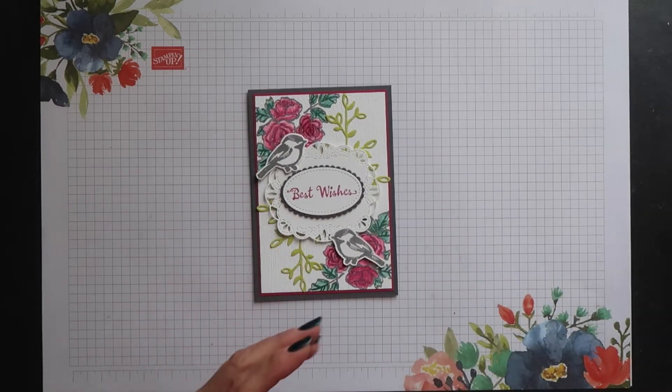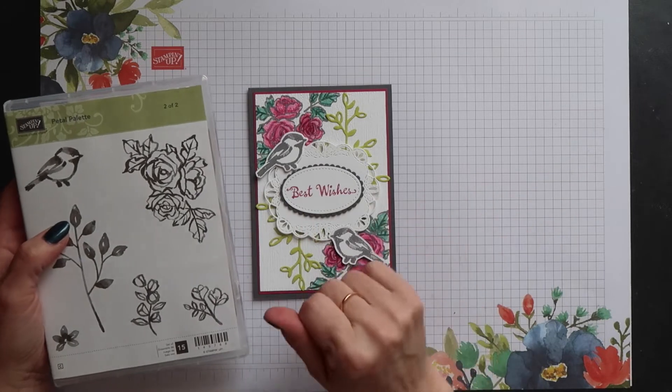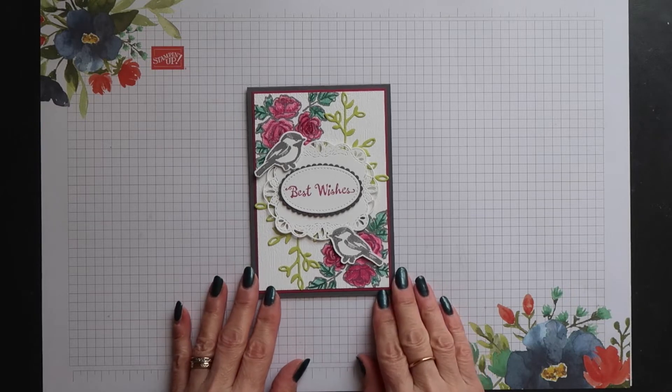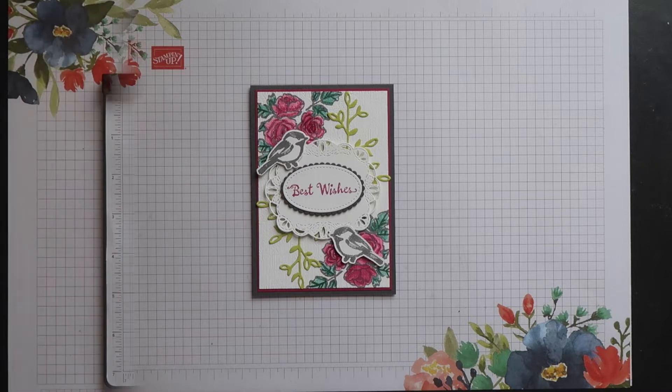For this card I wanted two birds and I wanted them to face each other, but the stamp set only has the bird facing towards the right hand side. So I had to use the mirror image technique or reflection technique to get my second bird.